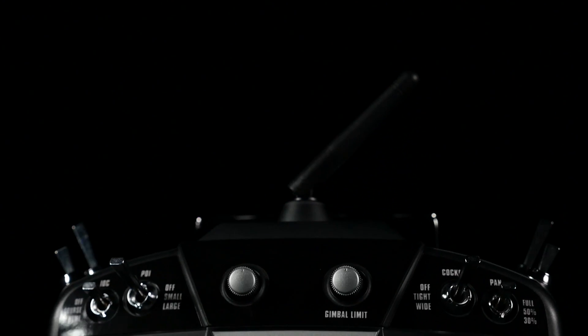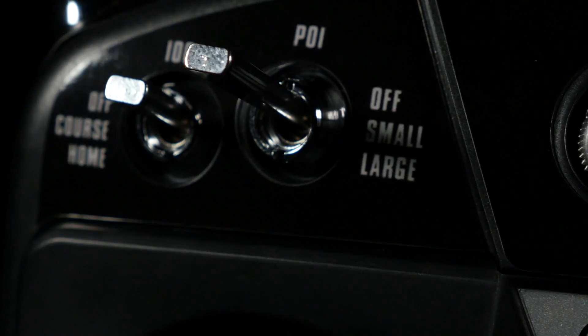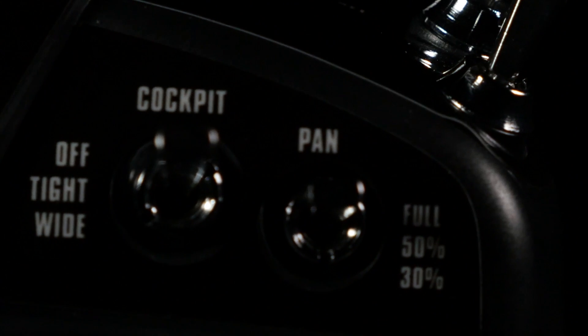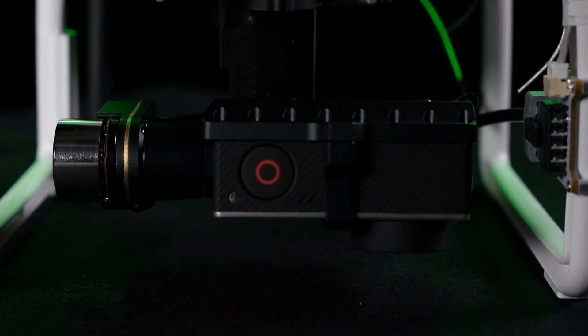Included in the CAN kit is the Futaba D8FG radio transmitter. This transmitter has more advanced flight profiles than the stock transmitter and boasts a vastly improved range. The Phantom 2's gimbal is easily and precisely operated by the well-placed gimbal control lever.